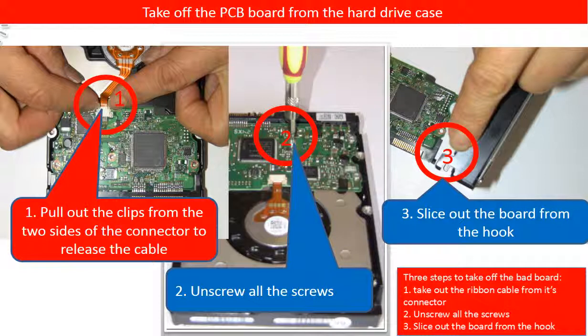This picture illustrates how to take off the PCB board from the hard drive. 1. Pull out the clips from the two sides of the connector to release the ribbon cable. 2. Unscrew all the screws. 3. Slice out the board from the hook.